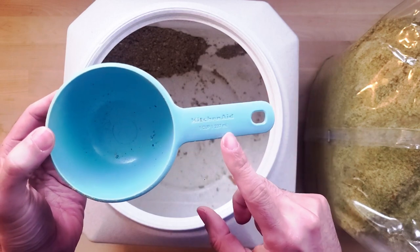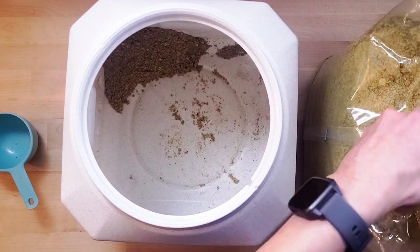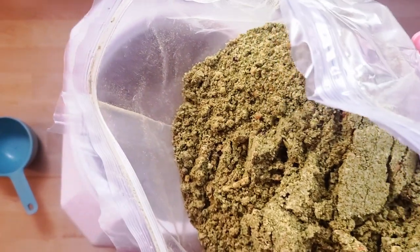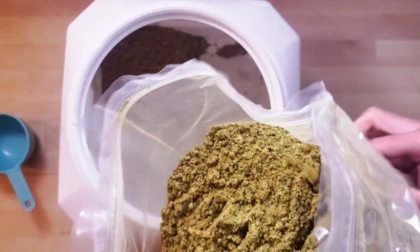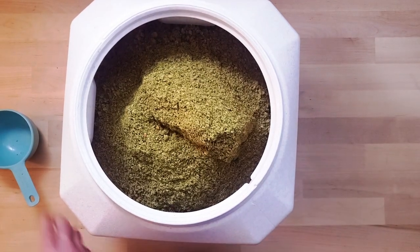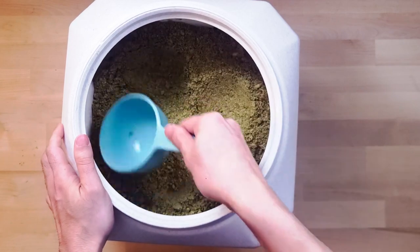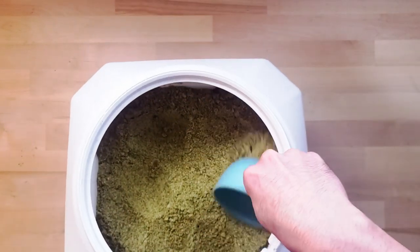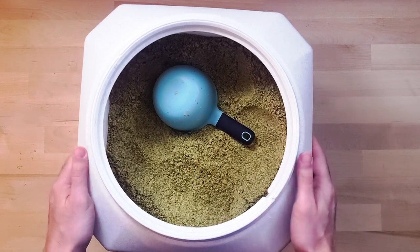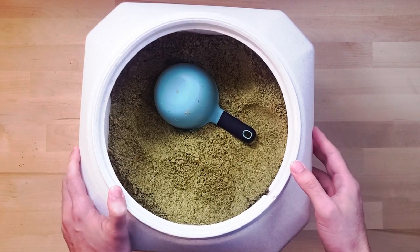I use a scoop by the cup. As you can see, the food has a nice aroma to it because this is the turkey recipe, and it looks good — looks green. There you go: a 10-pound bag and a 15-pound storage container. You can see there is a little space left in there. If you're looking for a good quality grain-free dog food, I highly recommend checking out The Honest Kitchen. I've been using their food for the last three years and it's been pretty great.